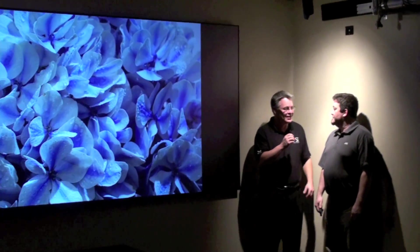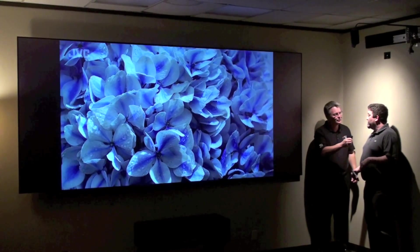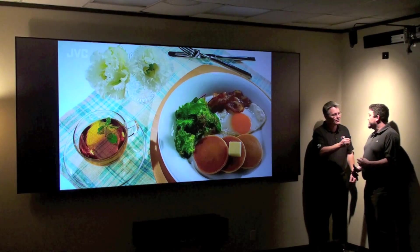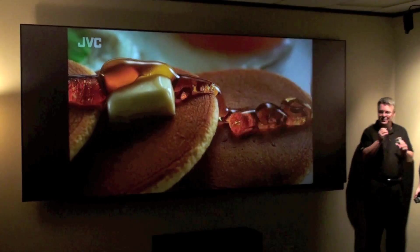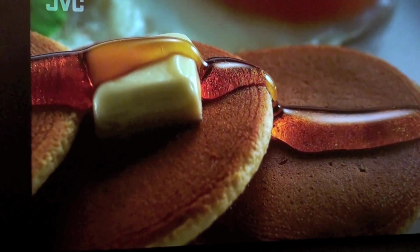You brought a new projector for us to see. Tell us what we're showing on the new Black Diamond Zero Edge here. What we're looking at today is our brand new DLA-X90R, and this is one of JVC's first projectors that actually incorporates our brand new technology called eShift. Now, I'm standing a foot away from the screen, and I don't see any pixel structure. Is that what we're talking about with the eShift?